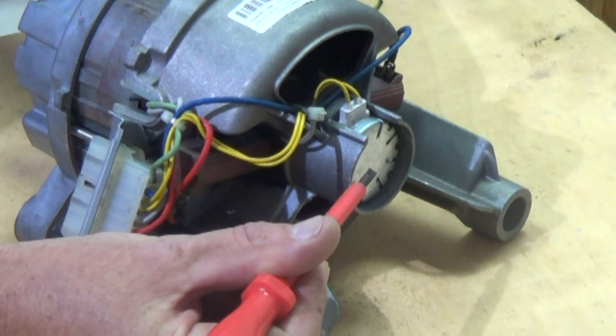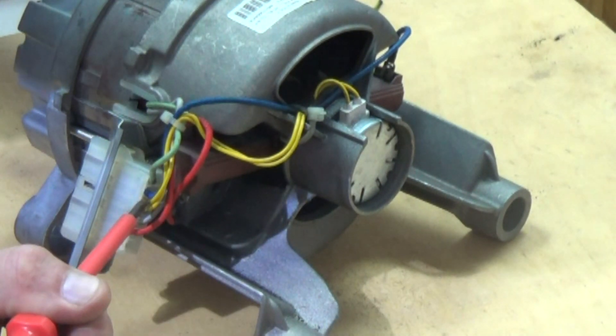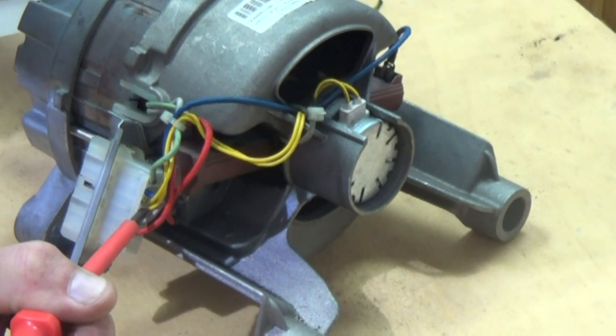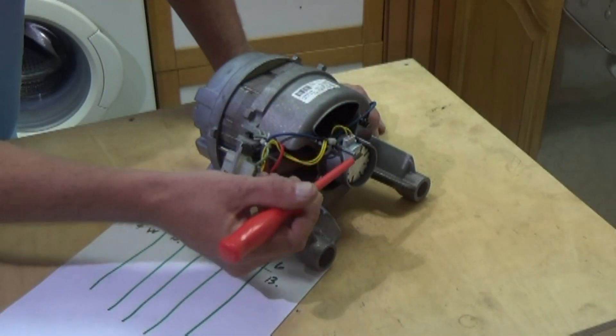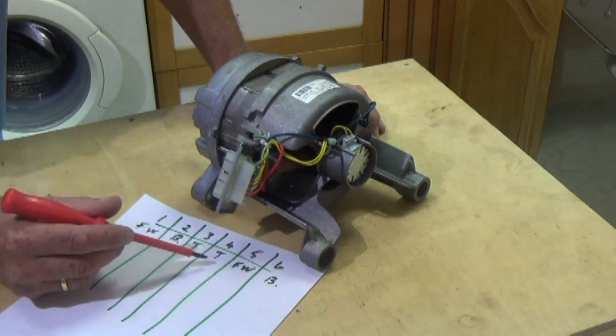These two yellow wires which I'm pointing to here go to the tachometer. This tells the program or the printed circuit board what RPM the motor is doing at any point. We're going to mark them on our piece of paper — they're going to be number three and number four.